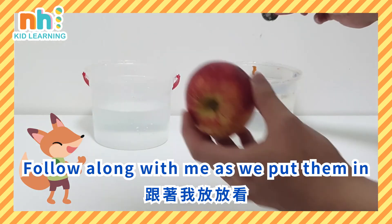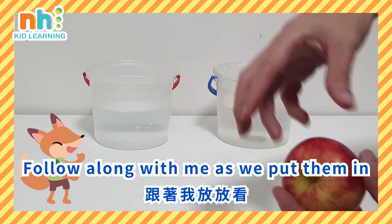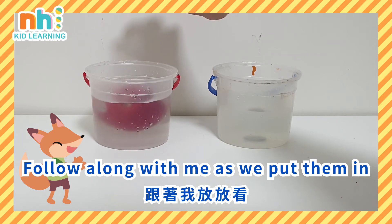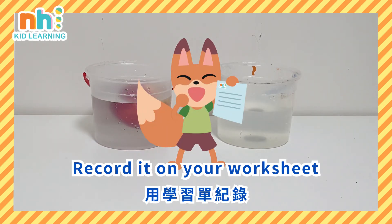Follow along with me as we put them in. Which side has more water? Record it on your worksheet.